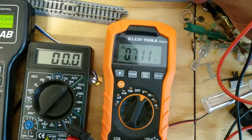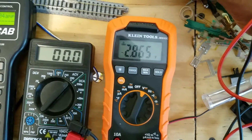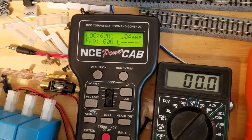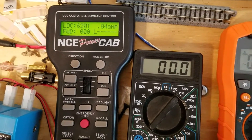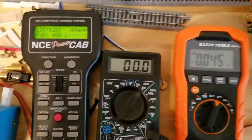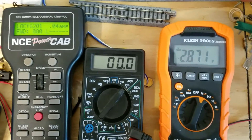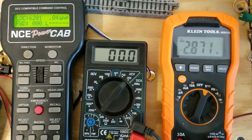Whereas my new Klein Tools MM400 multimeter will instead read about 2.8 volts from the track. The power pack for this NCE Power Cab is specified to output 13.9 volts, so that kind of aligns with what my cheapy multimeter is reading. It's confusing for the new unit on the right to read something different — if you've got any ideas on why that is, give me a holler. Thanks!